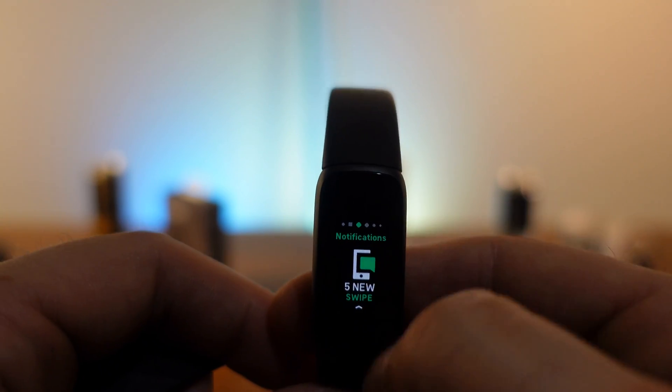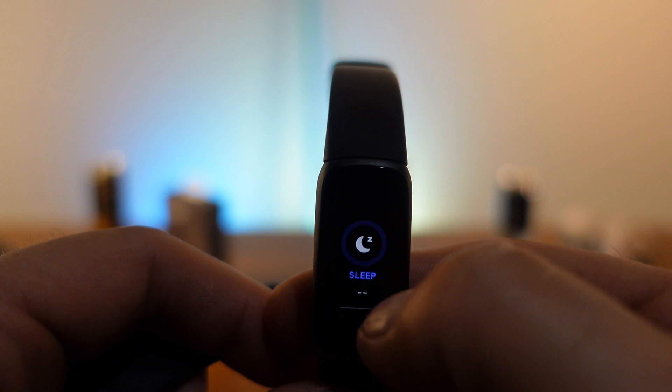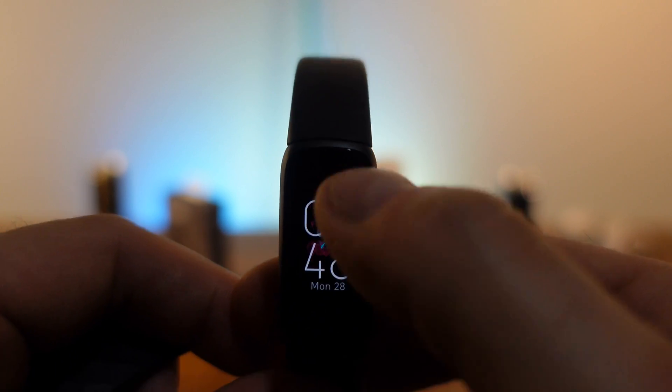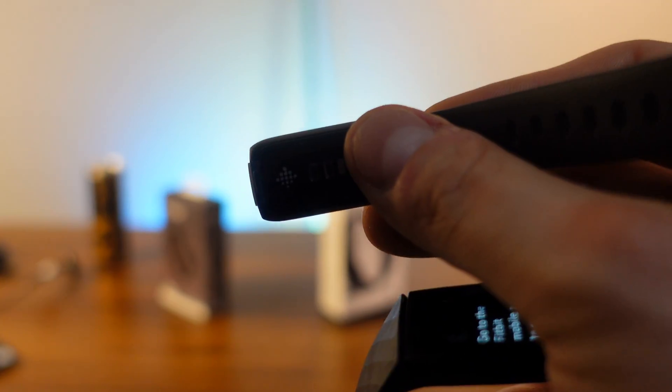Going the other way gives you your notifications, and back to exercises. Swiping up shows all of your activities. Double tapping and tapping on the screen changes the bottom display. You can also replace the bands on the Luxe by clicking them out at any time.